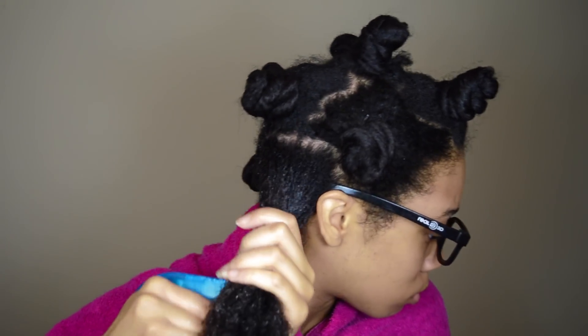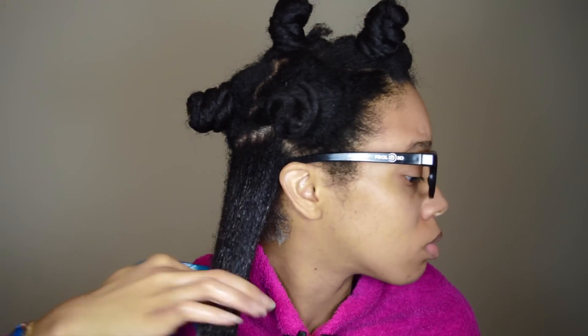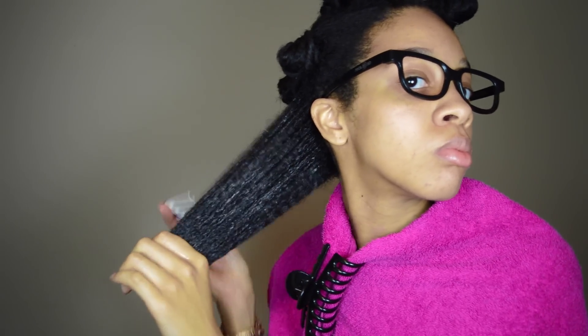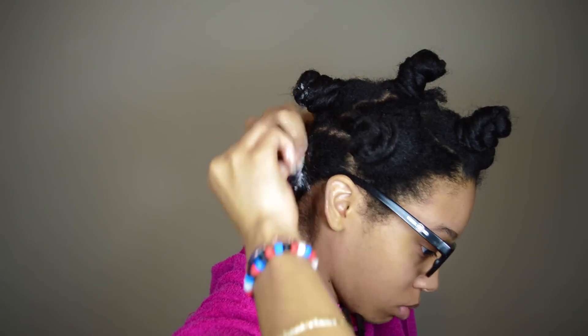Then I spray the shampoo and conditioner onto my hair and work that in with my fingers. And I use my fingers to lightly detangle my hair to get any knots out. And I follow that up with my afro pick, starting from the ends and working my way up to the roots until it's completely tangle free. Then I twist it up, put it in a bantu knot, and pin it out of the way.